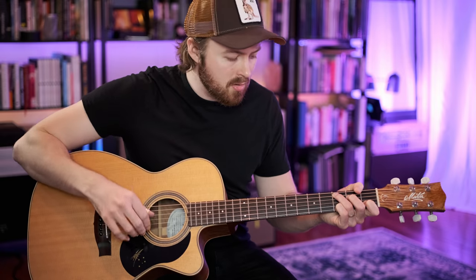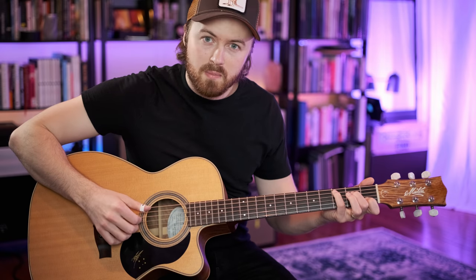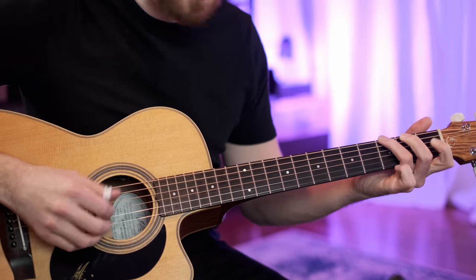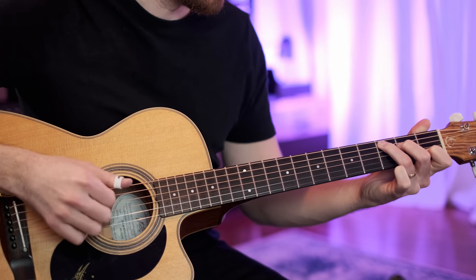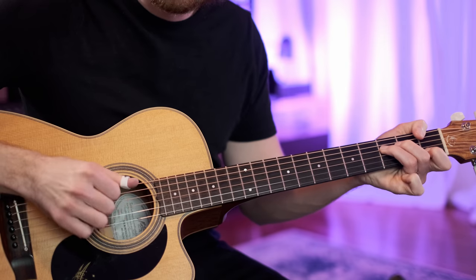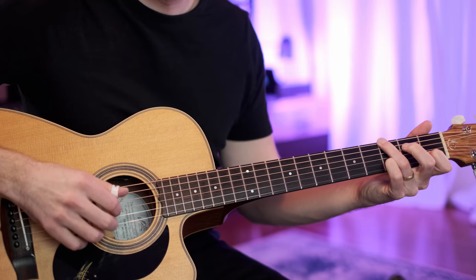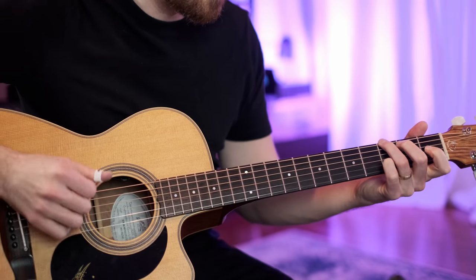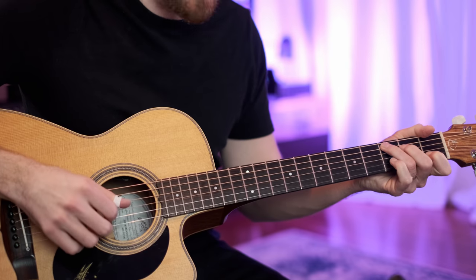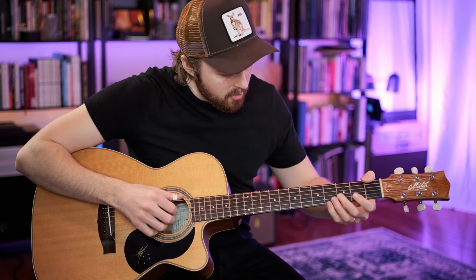Like I said, there's tab attached down below and you can see exactly what I'm playing. But the first step is just to spell the melody out within those chords. And I do a few little slides — I just like the way they sound and feel, but they're not necessary.